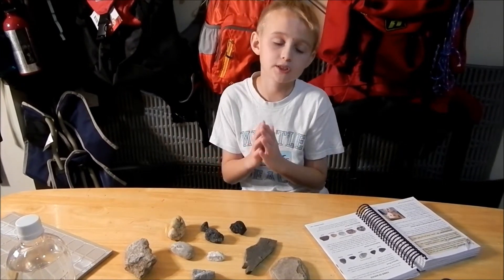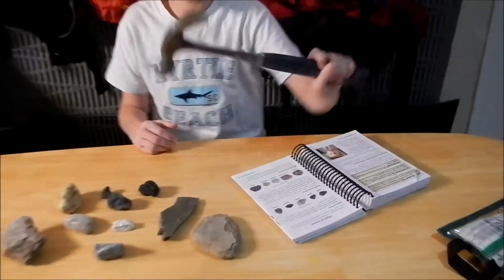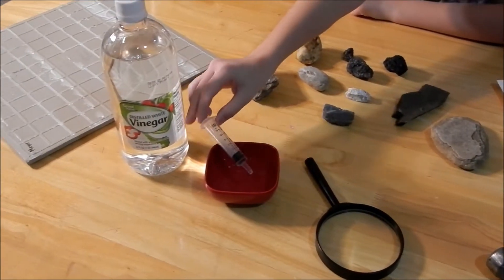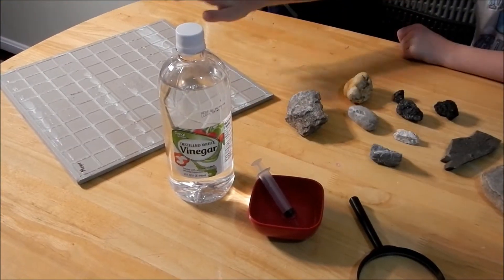So what we need for this experiment is we need a hammer, a cup of vinegar, an eyedropper, and we need some tile.